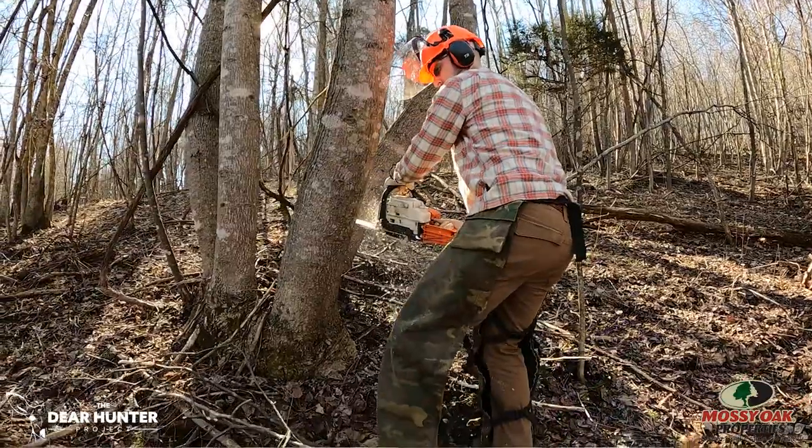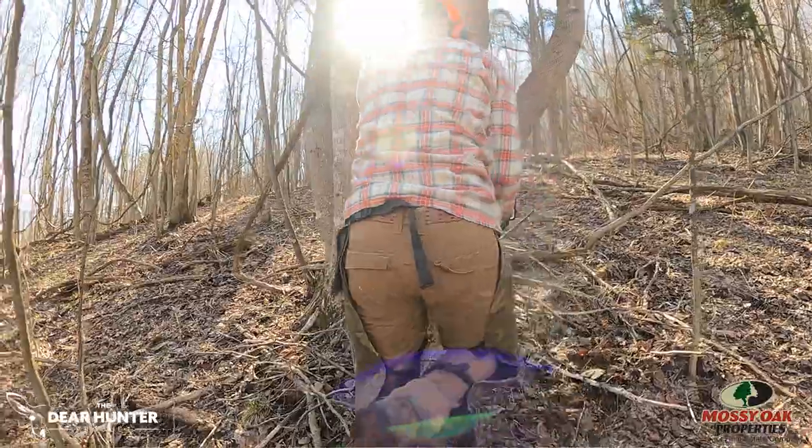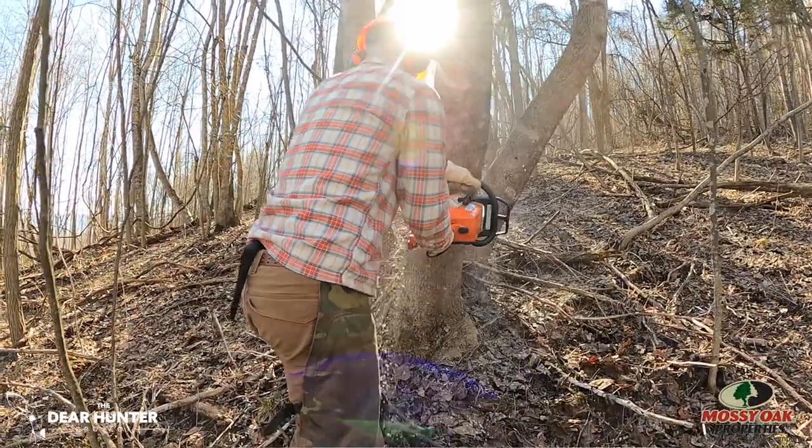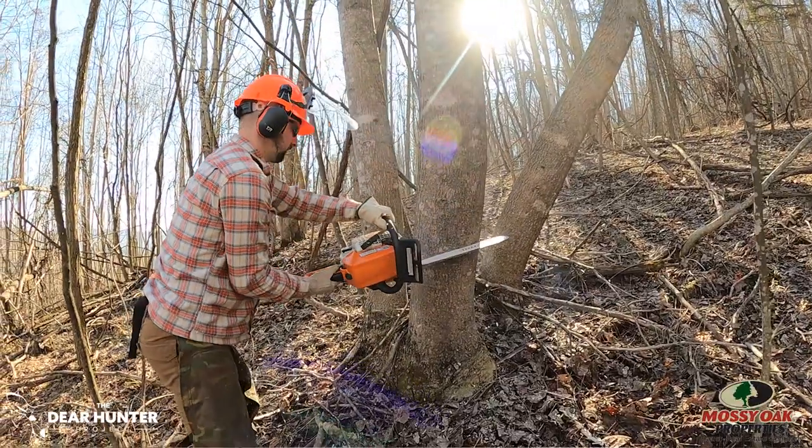Know what wildlife you want to attract and how it's going to benefit your hunting. Just have a plan. And don't be afraid to ask for help — what do I do? The fundamental principles of timber stand improvement are the same: the goal is to let sunlight hit the forest floor.